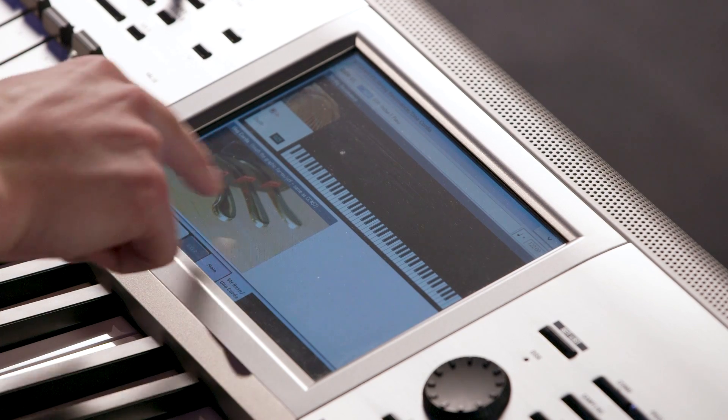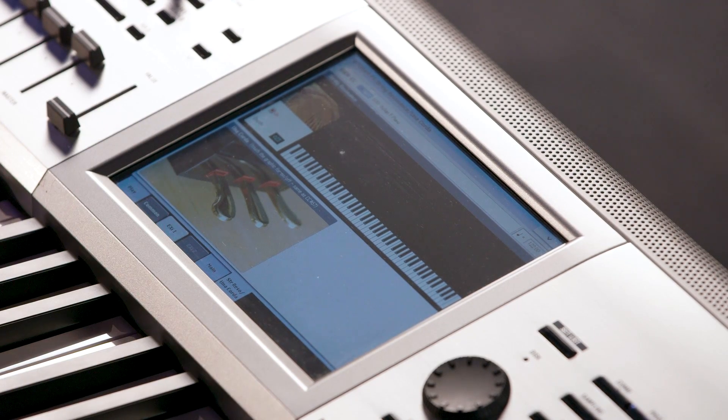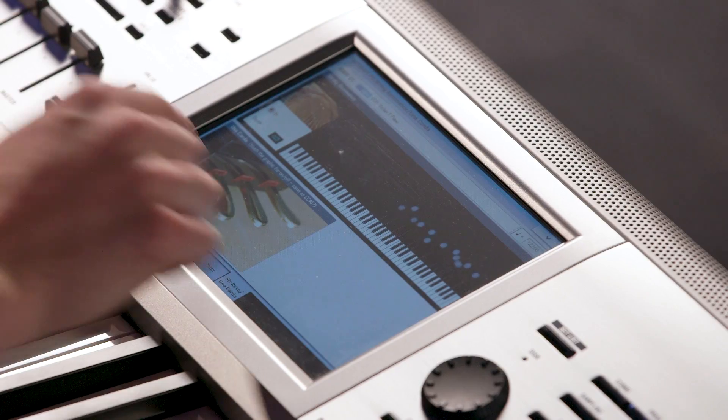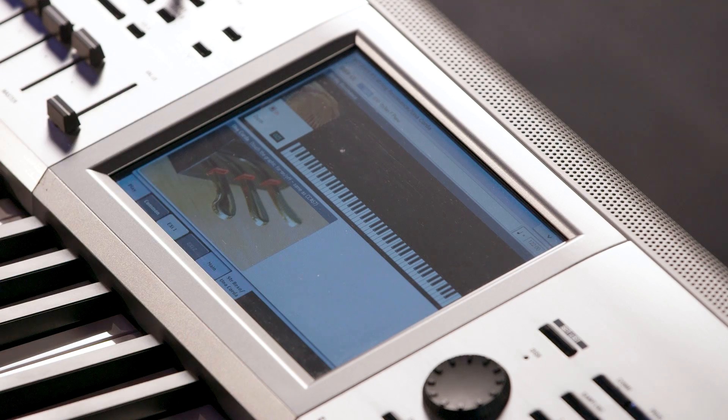At least to me, I can hear there's a certain richness and really a realism that you can hear when that string resonance is on that you don't get with it off. The Kronos does have the ability to do una corda, or the soft pedal, but you can actually turn it on with the interface here. So if you just press on this picture here and press on this pedal, it'll depress — here's with it off... and on.